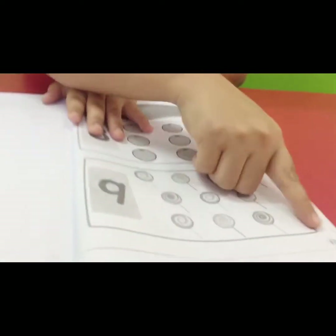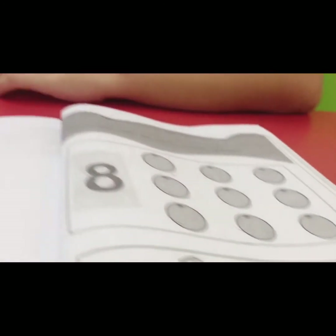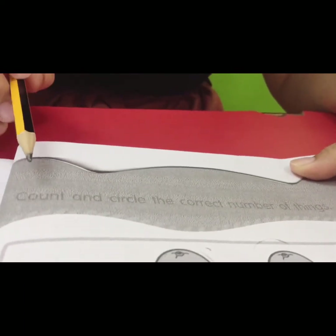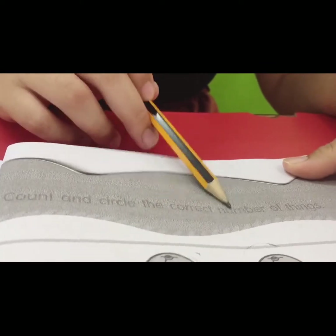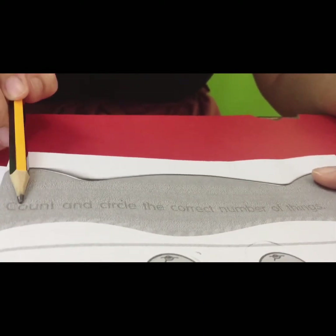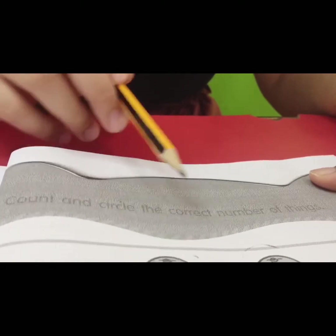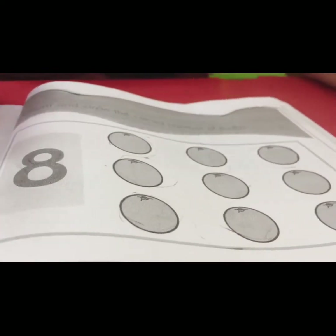Our lesson is about numbers one to ten. Take out your textbook and turn to page fifteen. Get ready your pencil and your ruler. Teacher will read out the instruction: count and circle the correct number of things.